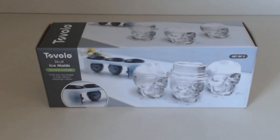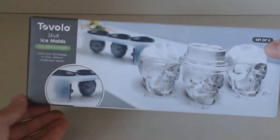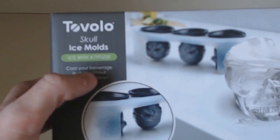Welcome once again. For this episode, we are going to be reviewing the Skull Ice Mold by Tovolo. These were a fun item that I actually got off bedbathandbeyond.com. Party-themed ice molds are really nothing new, but these certainly are unique, as you can see here. Tovolo Skull Ice Mold — ice with attitude.